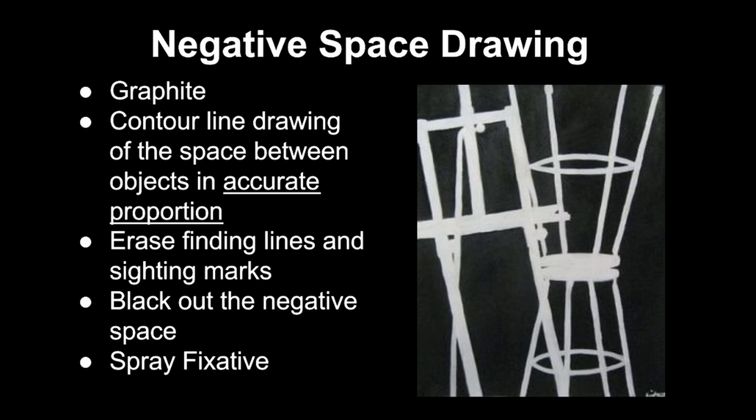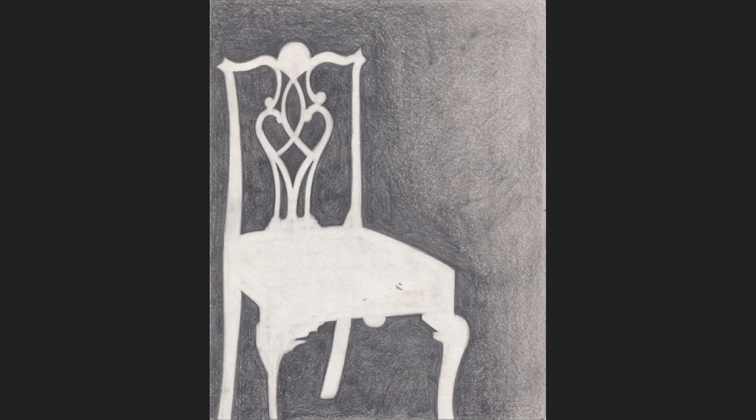We're going to black out the background — shade that negative space in black. If you have spray fixative and want to use it, you can definitely spray things down so they don't get smudged, and we're going to document it and put it up on Canvas for sketchbook points. Over here you can see there's an easel and some chairs stacked on top of one another — that's usually a classic still life for this exercise — and that person is focusing not so much on the chairs but on the gaps and spaces in between the chairs. Our sketchbook homework might look something like this: a chair at a three-quarter view with the background shaded in and the foreground left white.